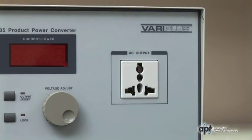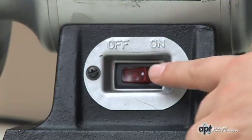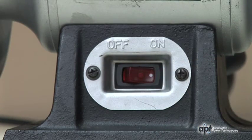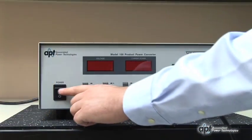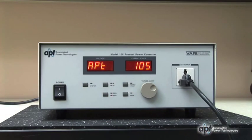Connect the DUT's line cord to the VeriPlus's universal output receptacle. Make sure the power switch to the DUT is on. Turn on the VeriPlus. Although the VeriPlus is on, voltage will not be present at the output receptacle.